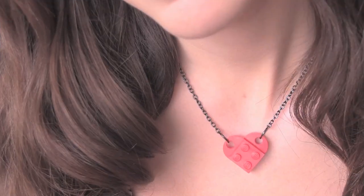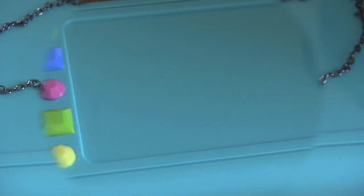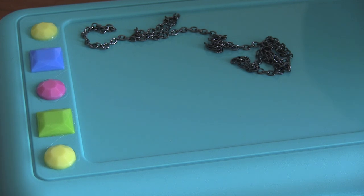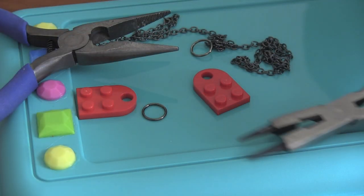Without further ado, let's get into the tutorial. To make this single heart necklace, I'm going to use some chain, two jump rings, and two 3x2 LEGO plates with a hole, along with two pairs of pliers.